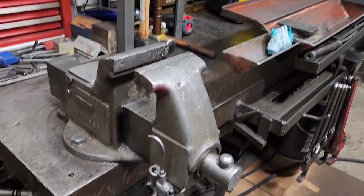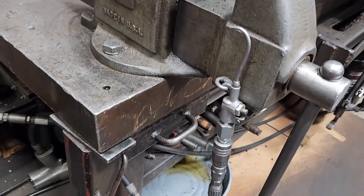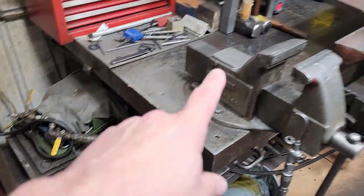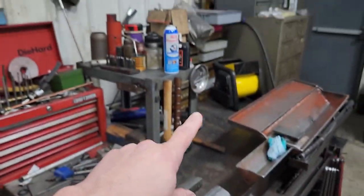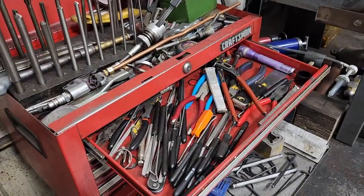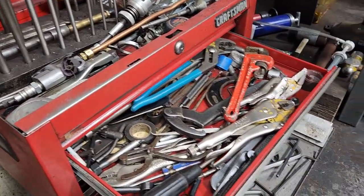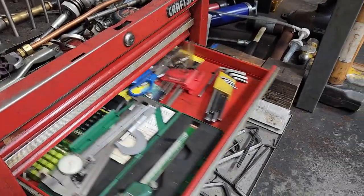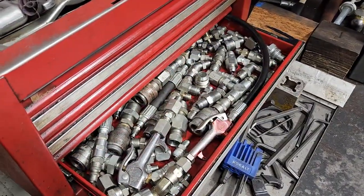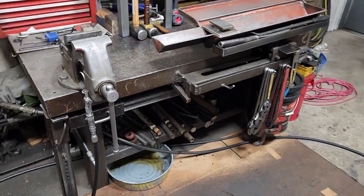This is a pretty heavy-built table. On the side of the vice I've got an air hose which runs back to the wall, a little toolbox here with picks, nice grips, different things, and adapters. Here's a look at the front of it.